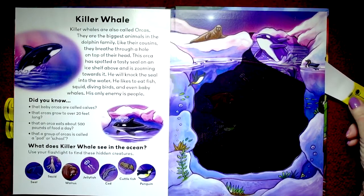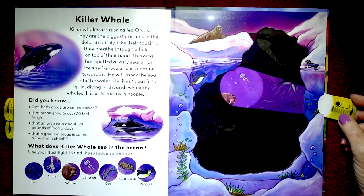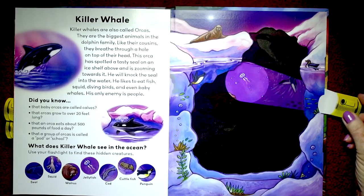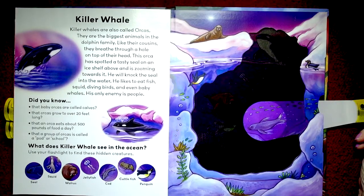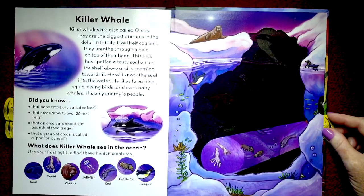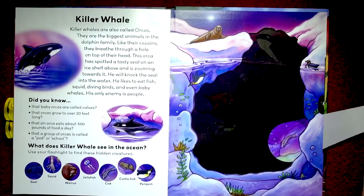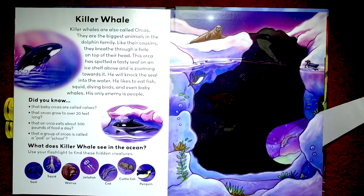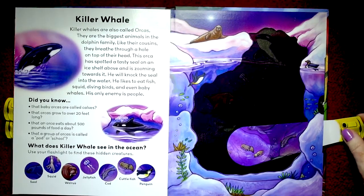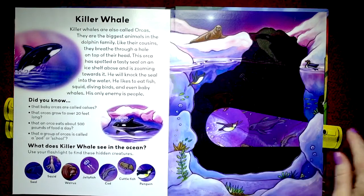What does the killer whale see in the ocean? Let's see. That's a walrus. And this would be a jellyfish. And that is probably a seal. And these are squid. Let's see if we can find the cod — that's probably the codfish right there, see that? And the cuttlefish — there they are. And a penguin. I think the penguin's right there — let me move around. There he is, right there. There's the penguin.